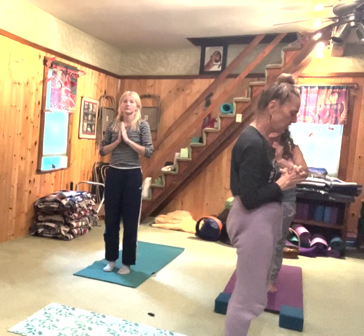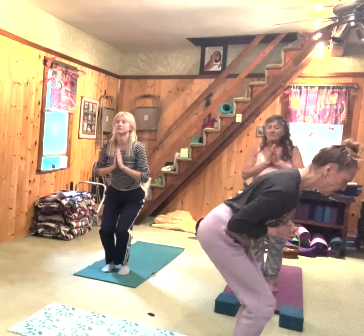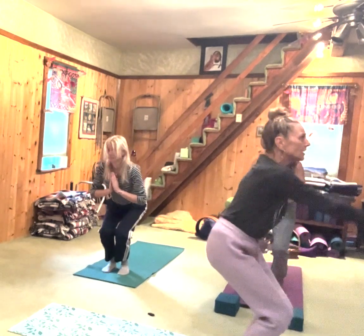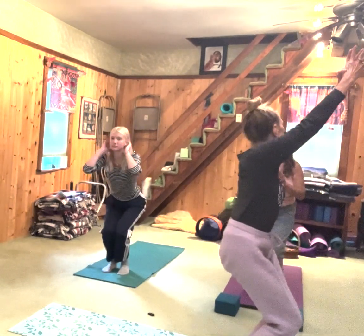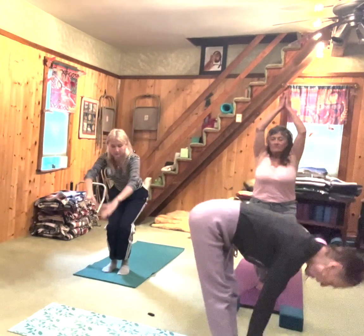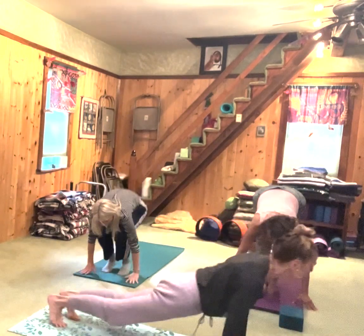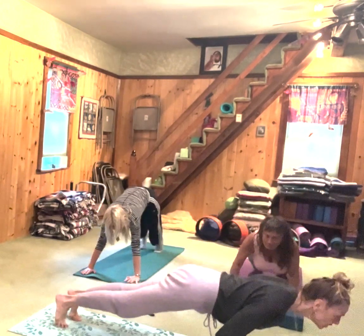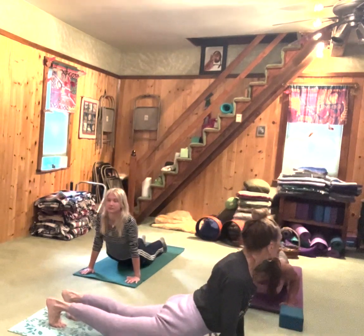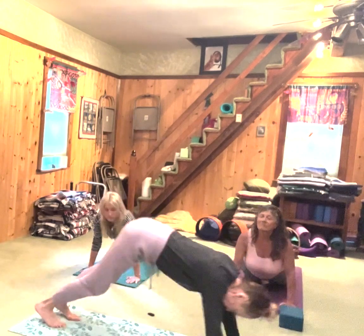Now we're going to get a little vinyasa-ish. Bend your knees for chair pose — fierce pose, Utkatasana. Knees and feet may touch or be right under your hips. Bring your arms up, keep your belly strong. Inhale. As you exhale, fold over, gazing forward. Inhale, step or hop back. Exhale, chaturanga — knees or floor. Inhale, armpit chest forward, legs straight. Exhale, down dog.